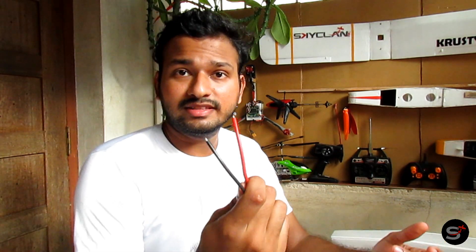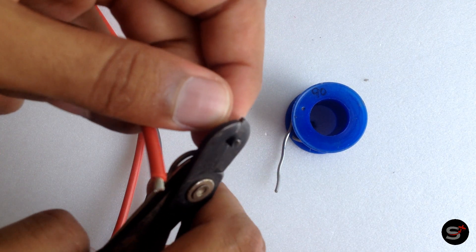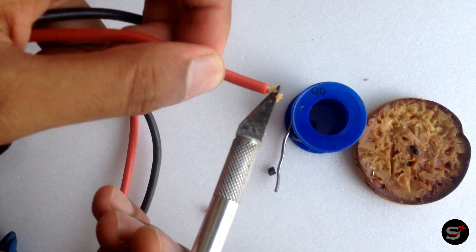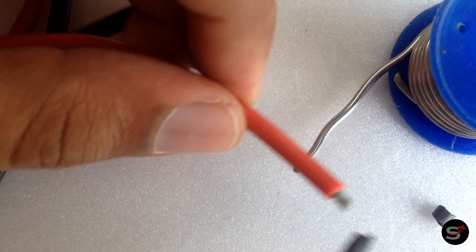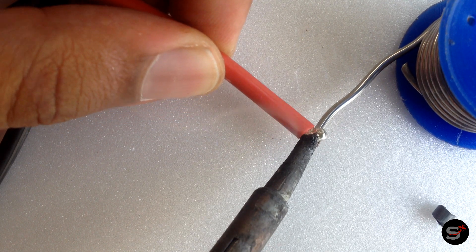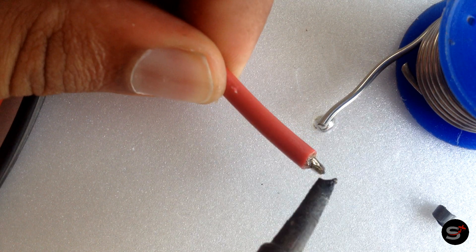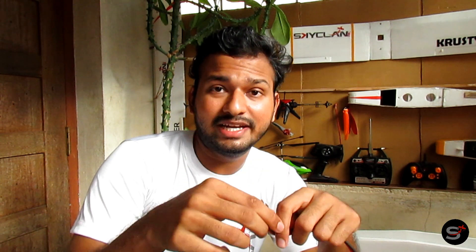Soldering these high gauge wires is a little bit sketchy. Apply a little bit of flux — though it's not necessary if you don't have one. Make sure you heat up the wire and then apply some solder. Your solder has to come out just right — not too much and not too little. It's the exact amount you need to solder the connectors.